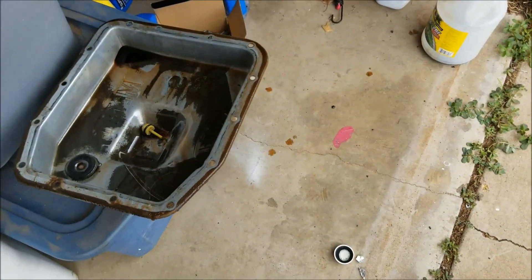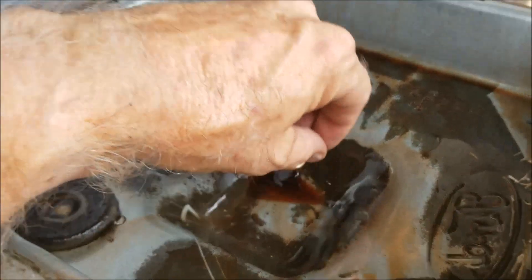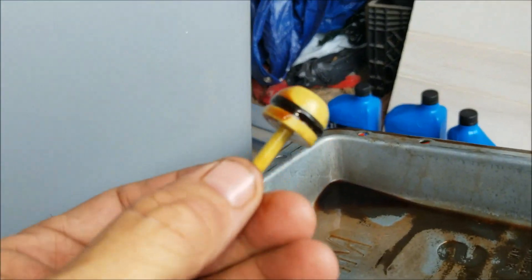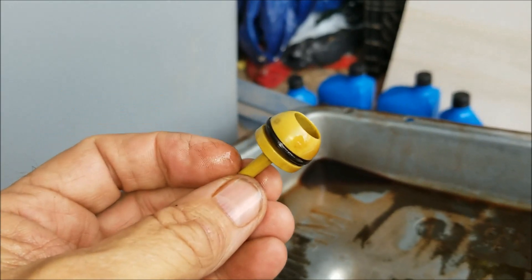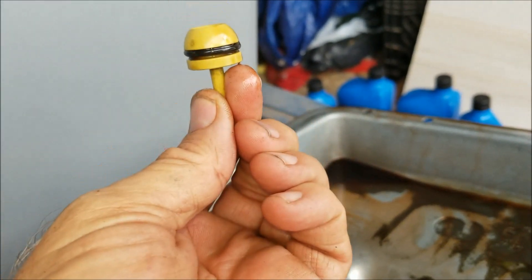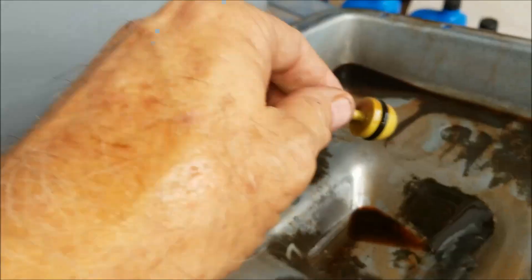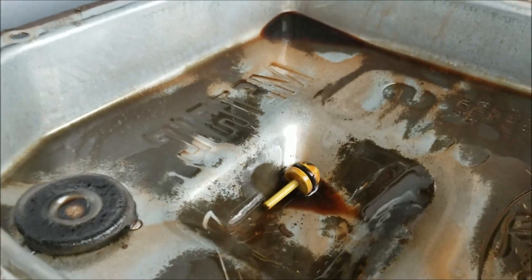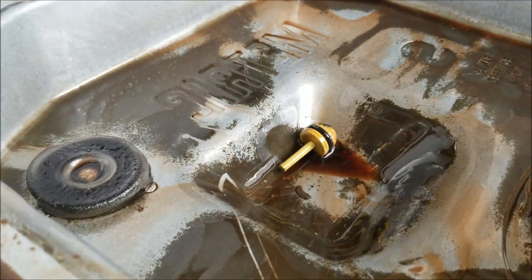I'm changing transmission fluid on my 2001 Ford F-150 and this little guy was laying in the bottom of the pan. I've done some research and basically this is just a plug from the factory that plugs the dipstick tube until they actually install the dipstick, and then it just shoves on into the pan. So every Ford F-150 of this year model is going to have one of these in the pan.